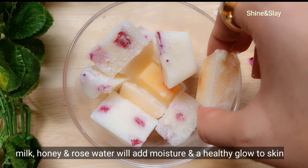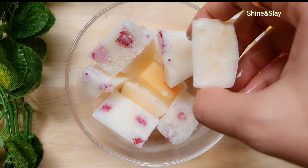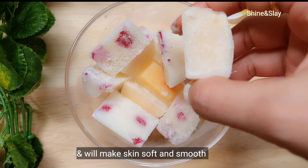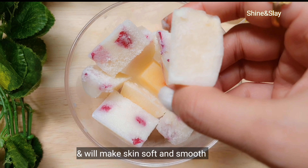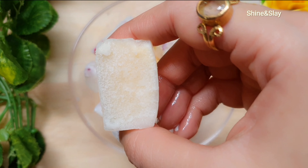Milk, honey, and rose water will add moisture and a healthy glow to your skin and will make your skin soft and smooth. Now let me quickly show you how to apply these ice cubes on your face.